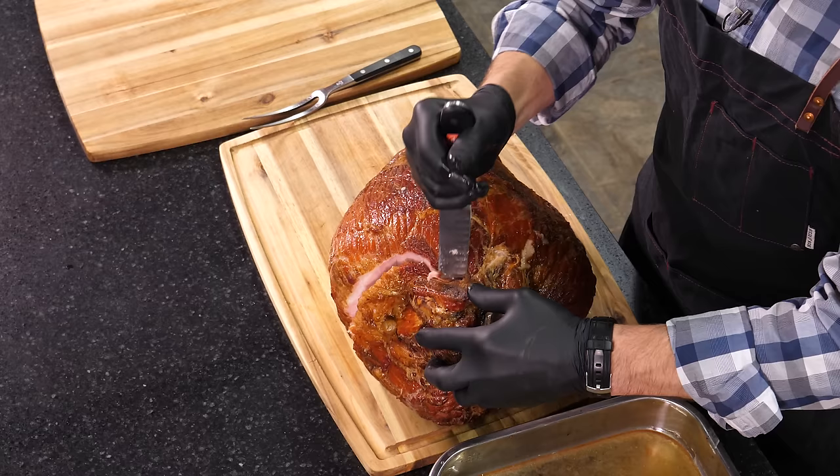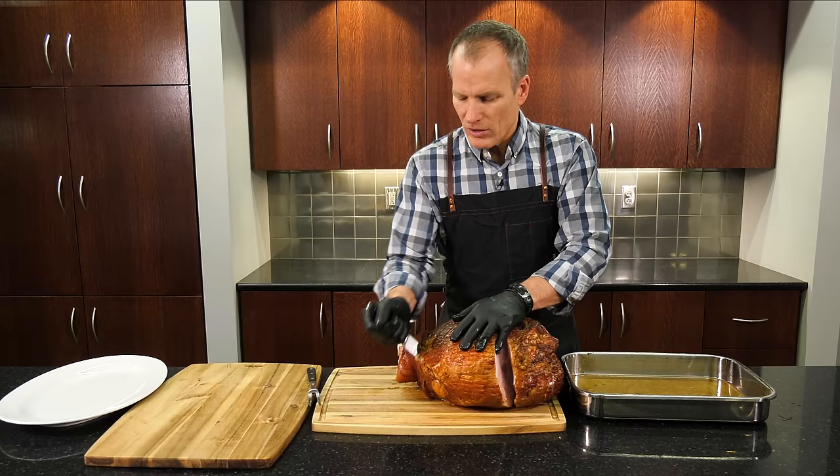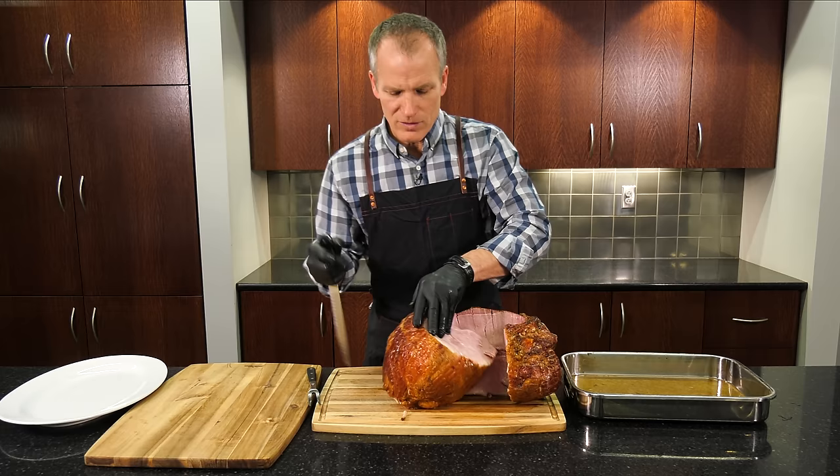Come back to the femur bone. Be careful — the knife's pointing at you. Turn your knife, follow the femur bone, go all the way to the table. Then go back all the way down. Now I've got this large five-pound piece of boneless meat that we can work on.